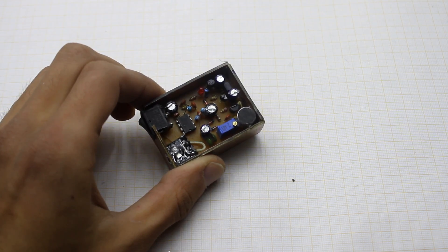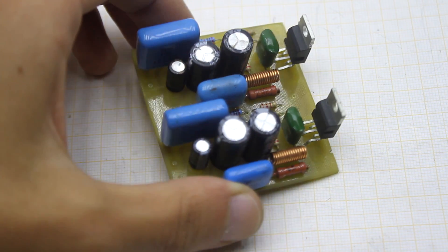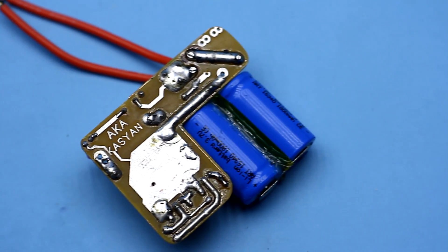These are relatively fresh designs, which in theory should have worked as intended, but in practice something went wrong.